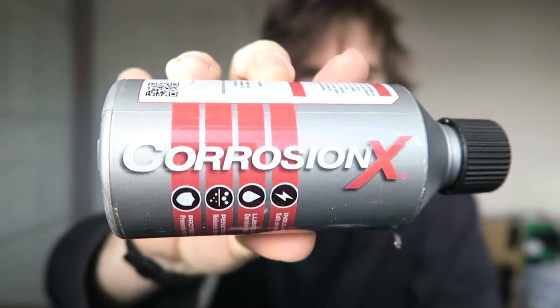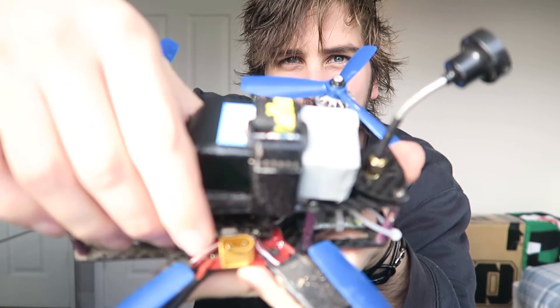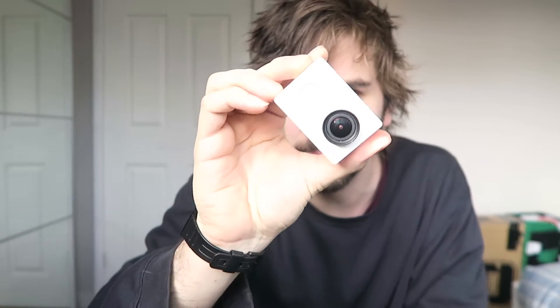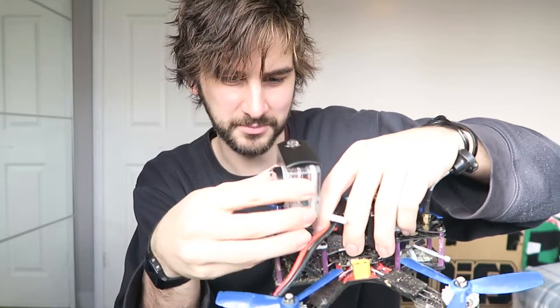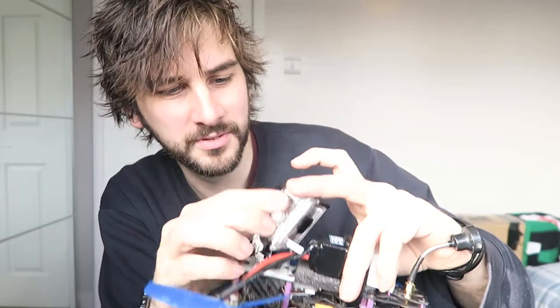The first thing is Corrosion X. You paint this into all the little connectors where the USB and the battery goes. The second thing is acrylic protective lacquer. And if you're not lucky enough to have a GoPro Session and you've got something like this little camera that's not waterproof, I don't really want to dip it in Corrosion X, so I've got a GoPro mount. I'm going to take this broken 3D printed mount off and fix that onto there so I can fly it — it'll be waterproof. It's a little bit extra weight but I don't really care.